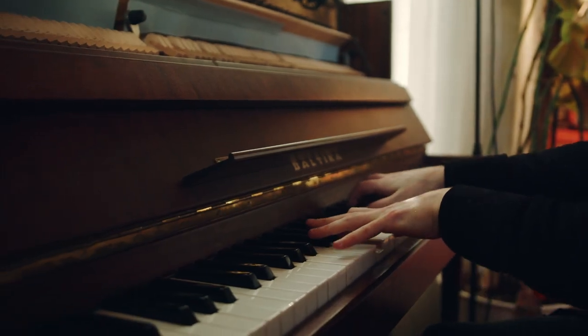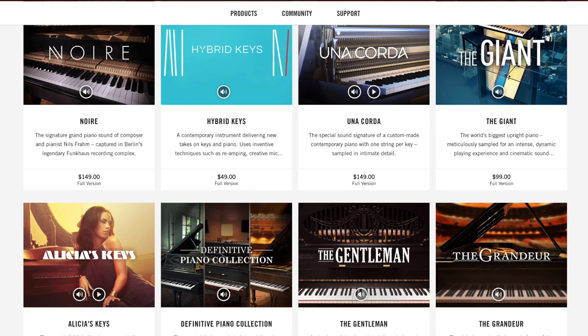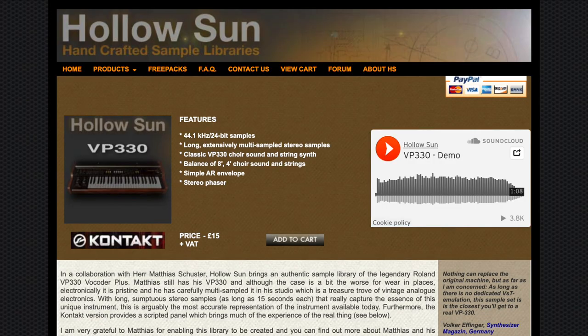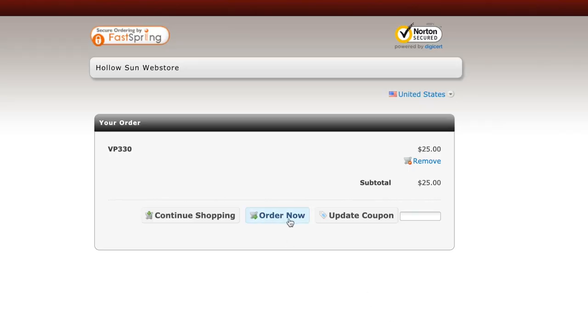So much for getting my hands on one of these bad boys — or so I thought. When it comes to expensive instruments, software companies nowadays actually sample these instruments and package them in a digital product, selling them online for an affordable price so that producers like myself can afford them. You don't get the actual vintage synthesizer in physical form, but you do get a digital plugin that allows you to basically mimic the sound of the original instrument. After doing a little more internet research I found a digital version of the Roland VP-330, sold by a company called Hollow Sun for a whopping $25. So I had to go ahead and buy it. Here I am in Logic with Hollow Sun pulled up.